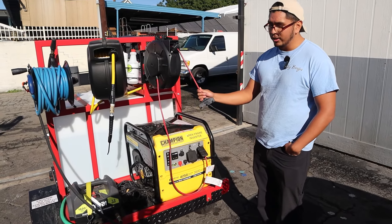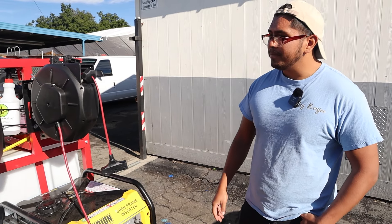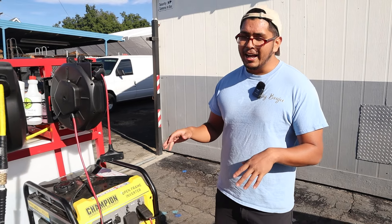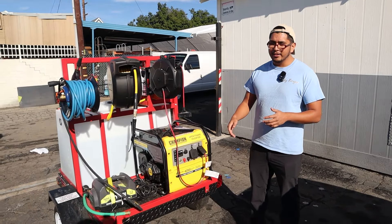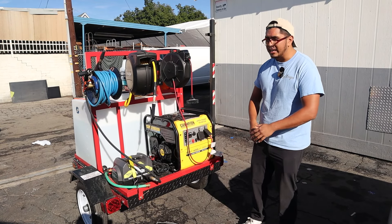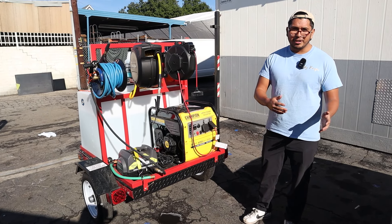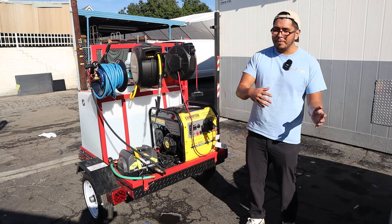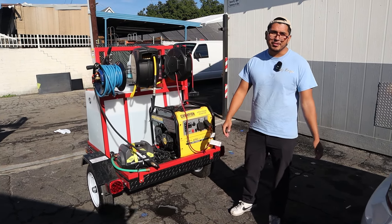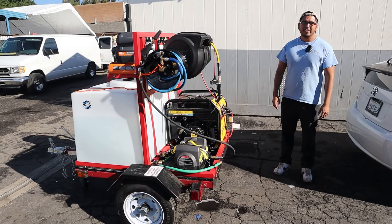We have a 50-foot Husky retractable hose reel. If you have a setup, I highly recommend hose reels — pickup and setup time gets cut in half. When I worked out of my trunk I had to pick up and set up every single time. Now I just pull this and it retracts by itself, so it's a huge difference.